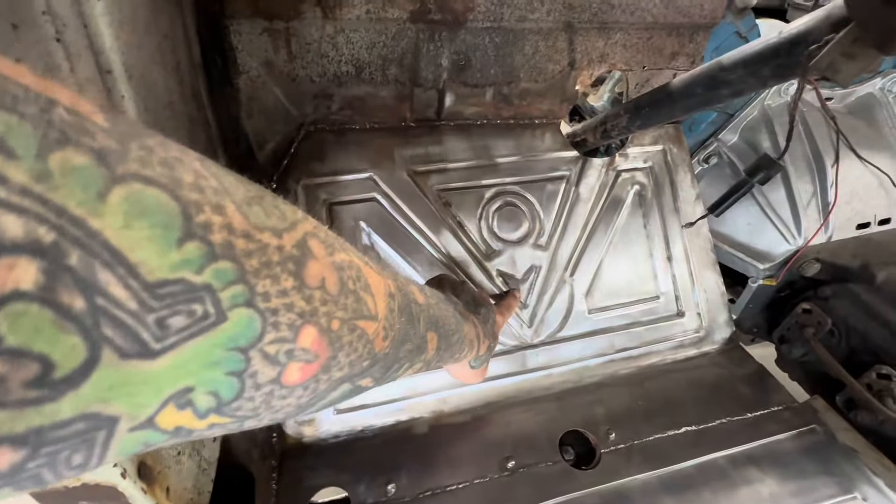I'm currently shaping the other piece with my shrinker and stretcher available. I'm moving slowly down the side and as the piece starts to curve, I'm going to curve the piece along with it.